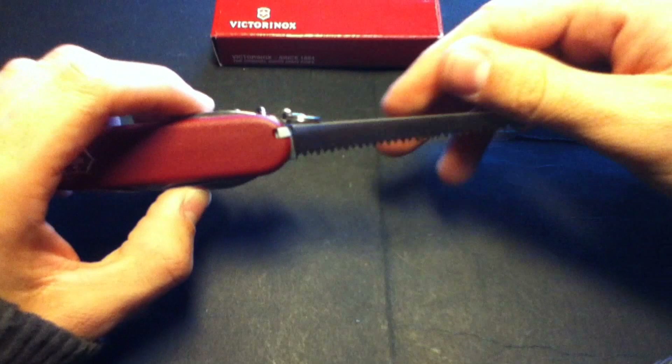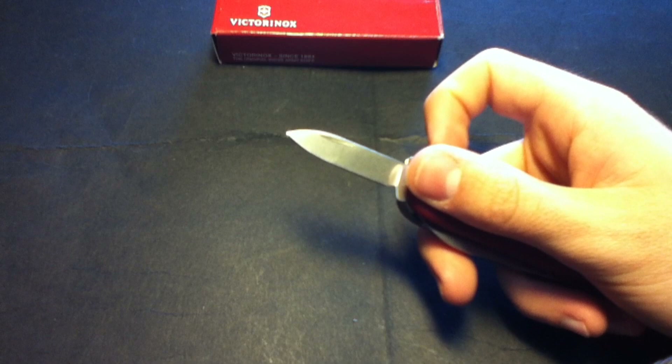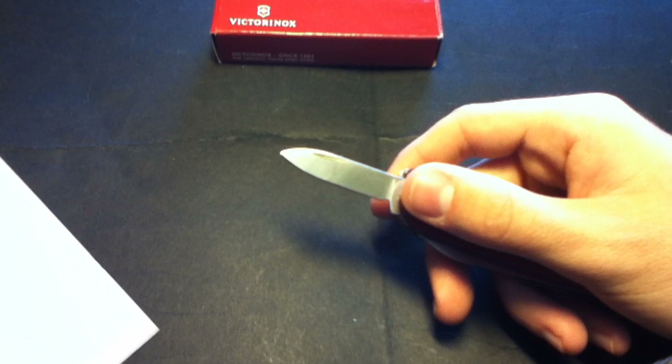You also have two blades. Let's start with the small one — great to use in school. That's the first thing I have to say about it: it doesn't scare anyone and it's really sharp.